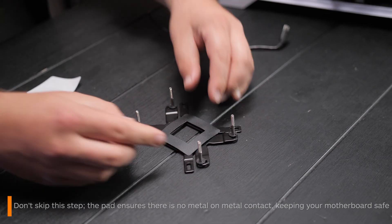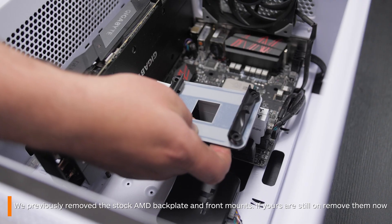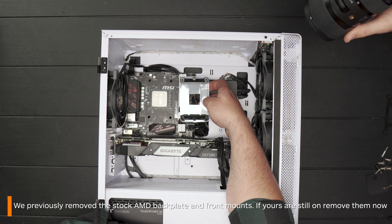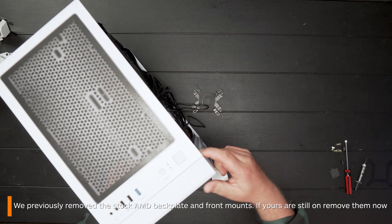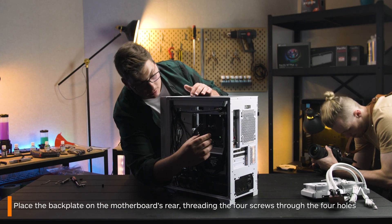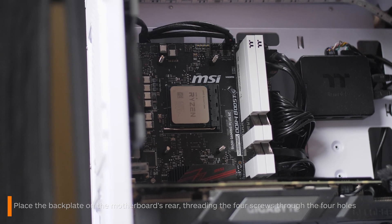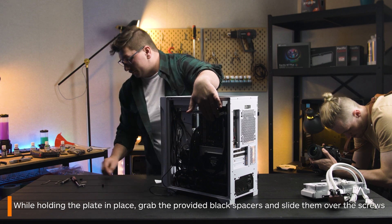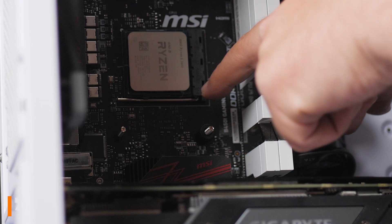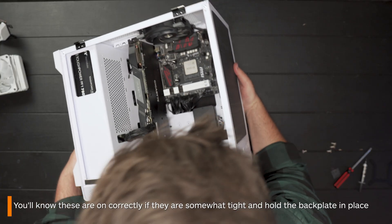You might notice that we don't have the original AMD backplate and mounts installed on this motherboard — that's because I took these off earlier. But if you haven't removed yours already, do so now, as we don't need that mount for this all-in-one. Now, mount the new backplate through the four holes surrounding your CPU. While holding it in place, grab the supplied plastic black spacers and slide them over the screws. You'll know that they're on correctly if they're tight and provide a little bit of resistance around the screw and hold it in place.